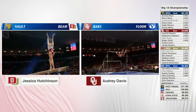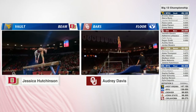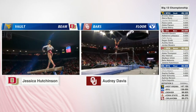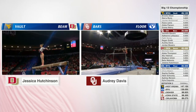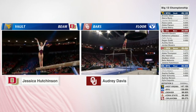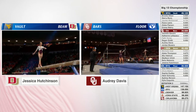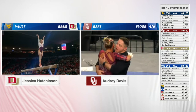This is a kick-in score. And this is a double front with a half. Can she get the stick? That's a good one. Wow. On that right side, that was Audrey Davis.